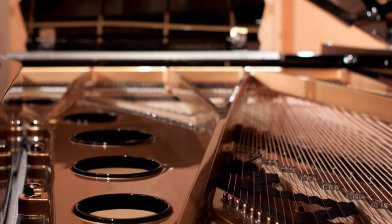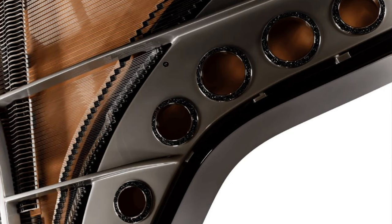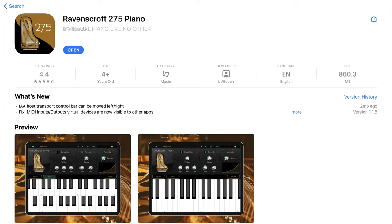If you want to rent one of these, they're still very expensive. You need the physical space to put it in, but you also need the right kind of room to get the right sound — somewhere like a concert hall or a treated studio with the right acoustics. So why am I talking about a £280,000 piano? Well, Ravenscroft actually teamed up with UVI and VI Labs, and a couple of years back they created Ravenscroft 275 as an iOS app. It's been hailed as pretty much the best piano you can get on iOS.